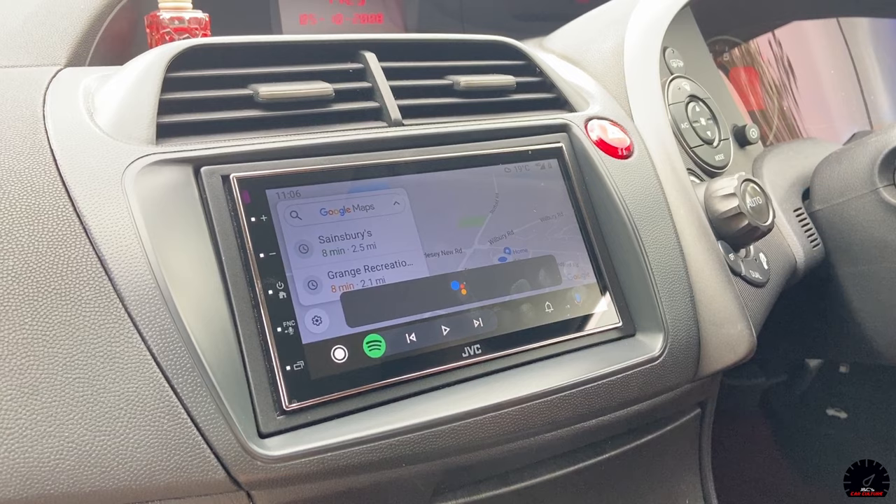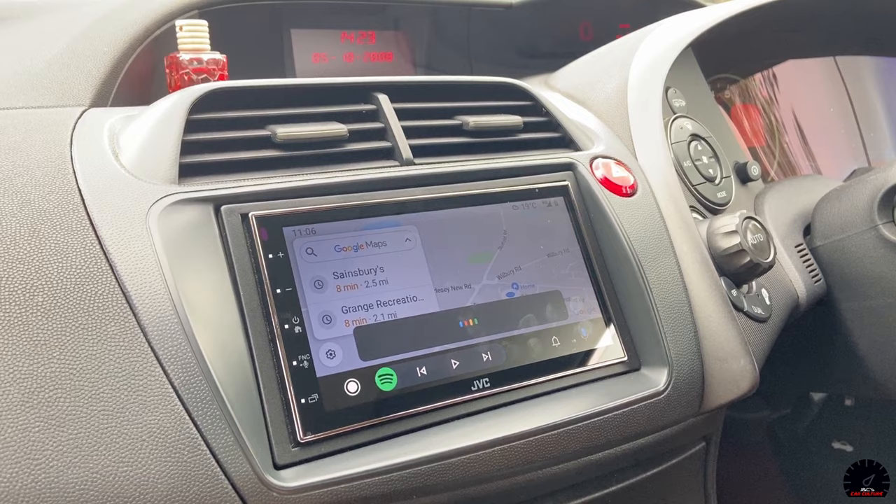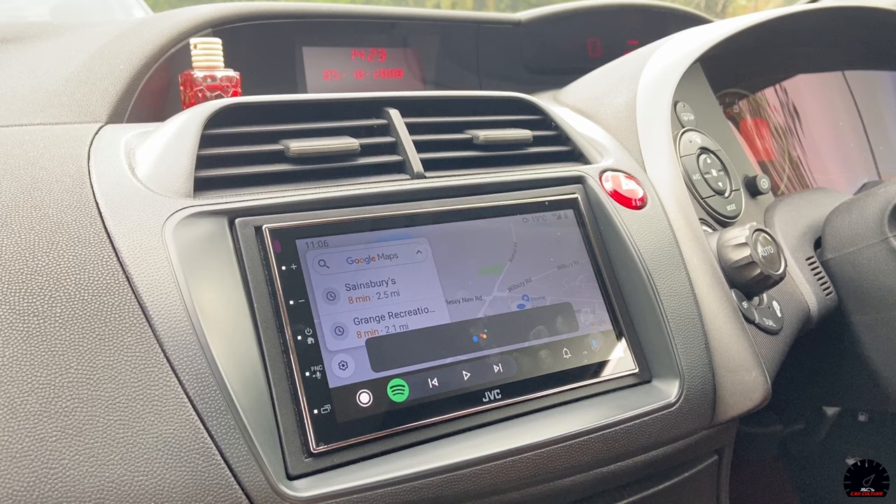I said 'message Dad' and it asked whether to use SMS or WhatsApp. I said 'WhatsApp' and gave the message 'your car is filthy.' It then showed: 'Here's your WhatsApp message to Dad - your car is filthy. Do you want to send it or change it?' I said 'send it' and it confirmed 'it's on its way.'